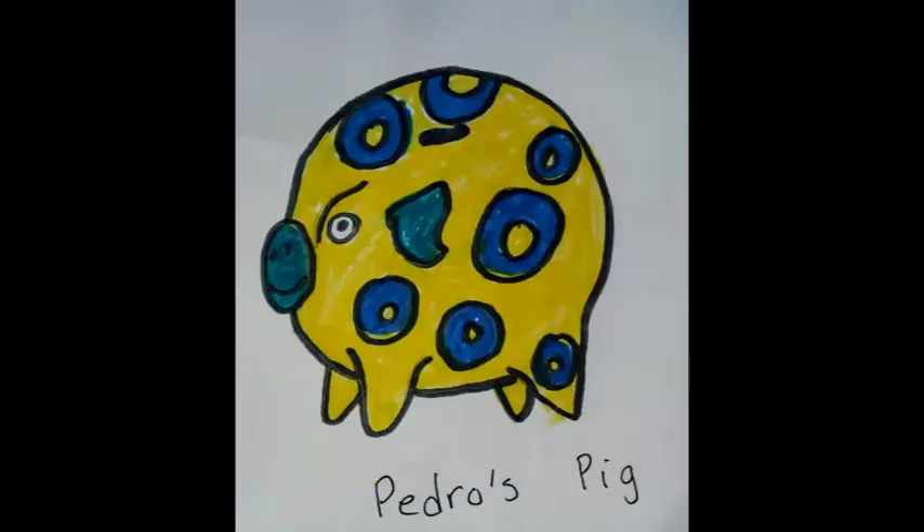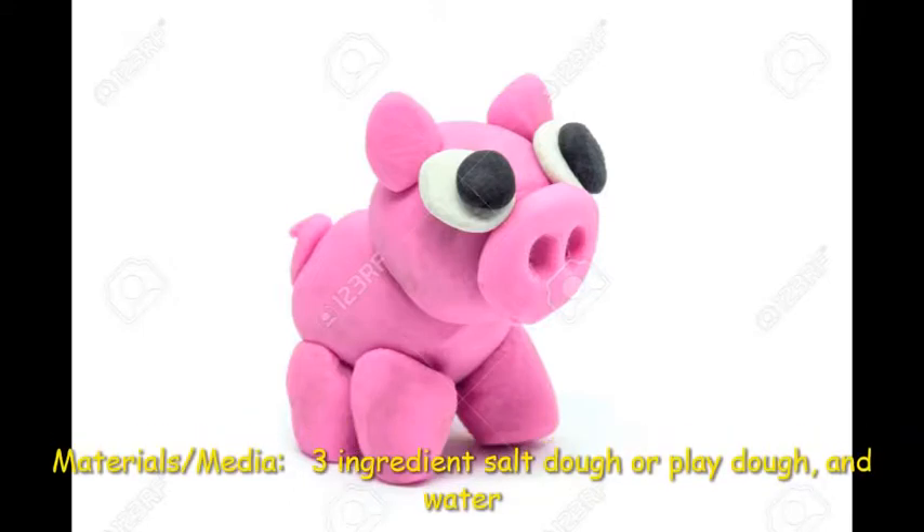Hi artists! Today we're going to create a clay pig just like the one in the painted pig. Pedro was the little brother who wanted his own pig just like his sister.